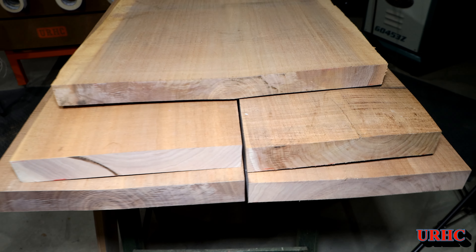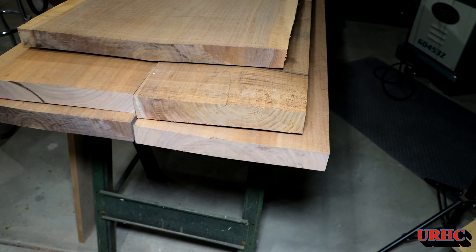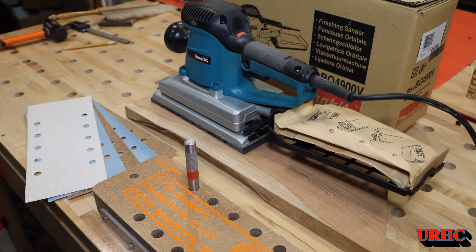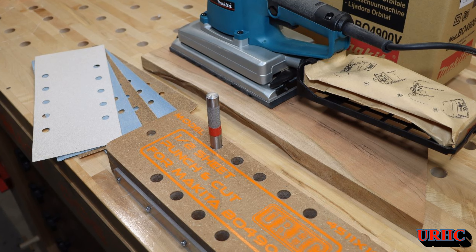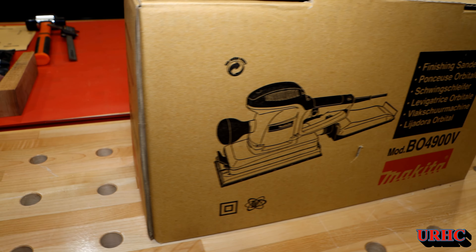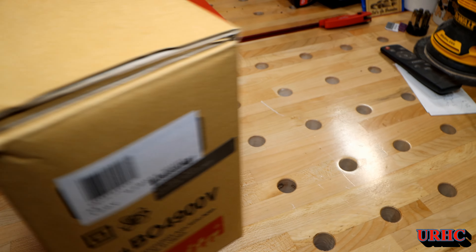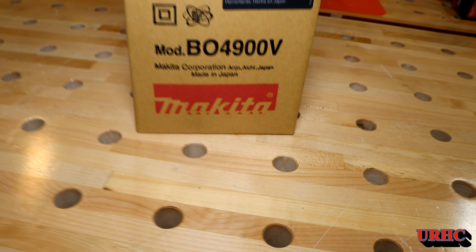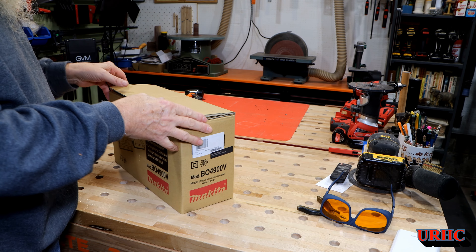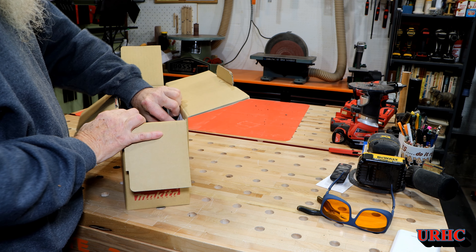I'm finally getting started on that walnut tabletop I've been putting off for about a year now. I decided I wanted a new sander to do the finishing sanding on the top when it's done, so I ordered one of these Makita half-sheet finishing sanders. I wound up having to make a punch for the sandpaper because it doesn't come with one. It's just a standard finishing orbital sander type, and it's actually made in Japan — hopefully that'll be a good one.